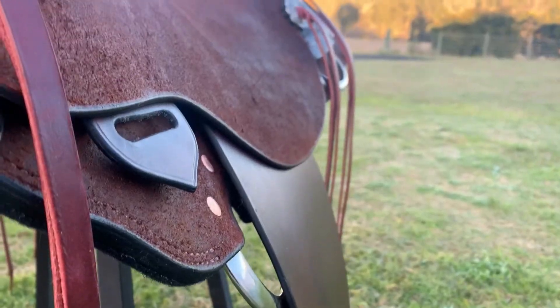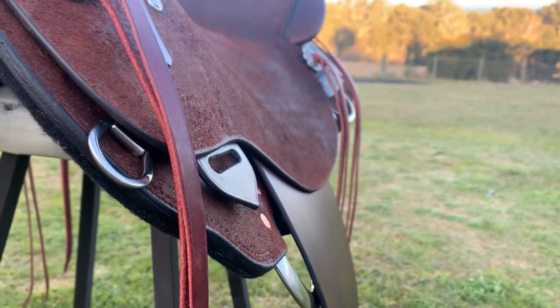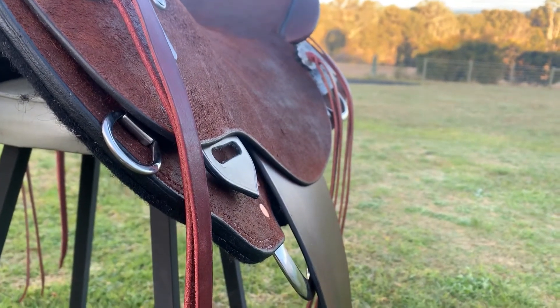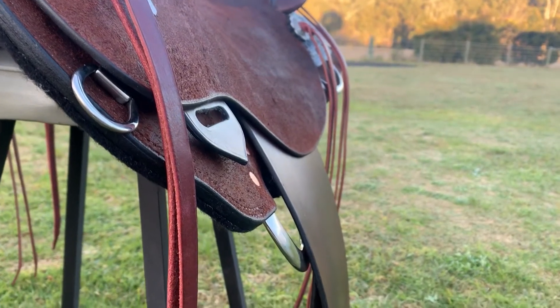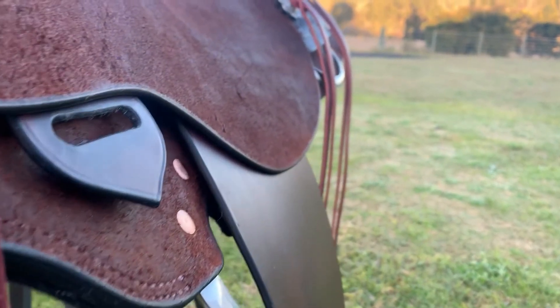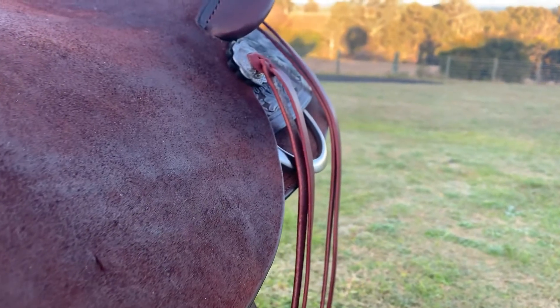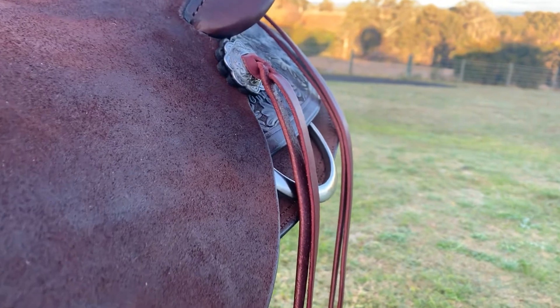This is a view of the near side. I want to show you the shape and flow I create between the seat, fenders, skirts and rigging. I build this area very tight so every part sits flat to create a smooth and continuous flow from the centre of your seat to your stirrups. I do this to make sure you can get your legs on your horse properly when you're in the saddle and can experience really close contact, which improves your ride so much.